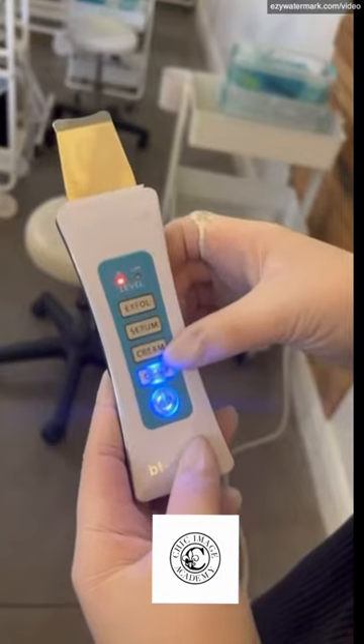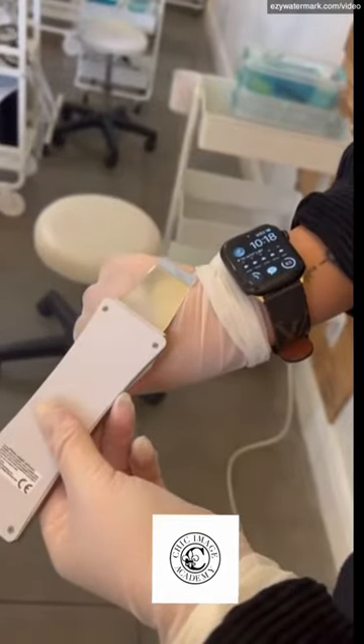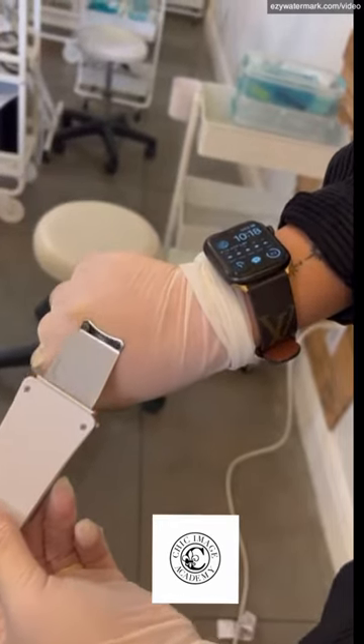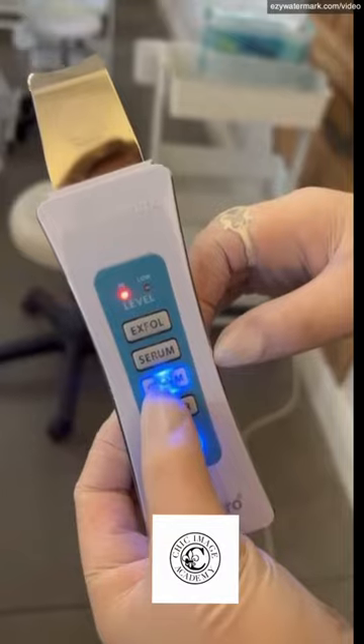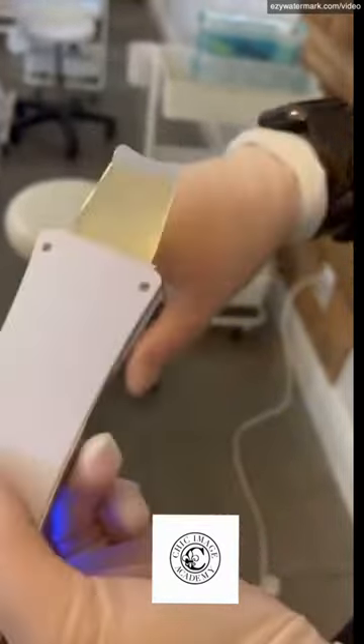For desincrustation, you're gonna hit clear twice, and you're gonna hold it on its backside flat down and glide that across the client's skin.